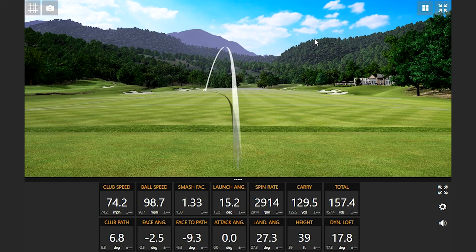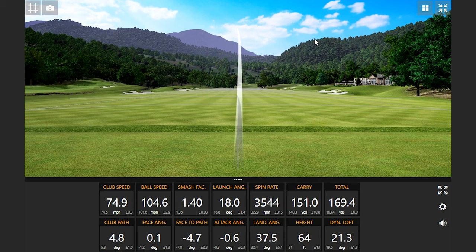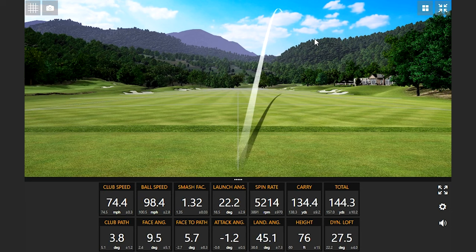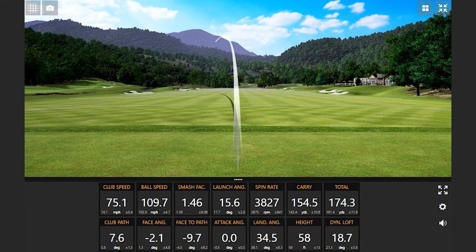Right off the bat, there's some ball speed. That felt really good — that was smoked. I've never hit a seven iron like that. You're setting the bar high here with this club. These are some great ball speed numbers. That was smoked — look at that ball speed.